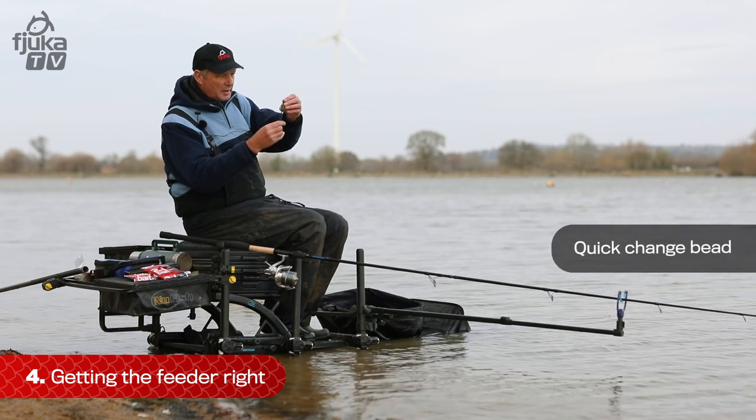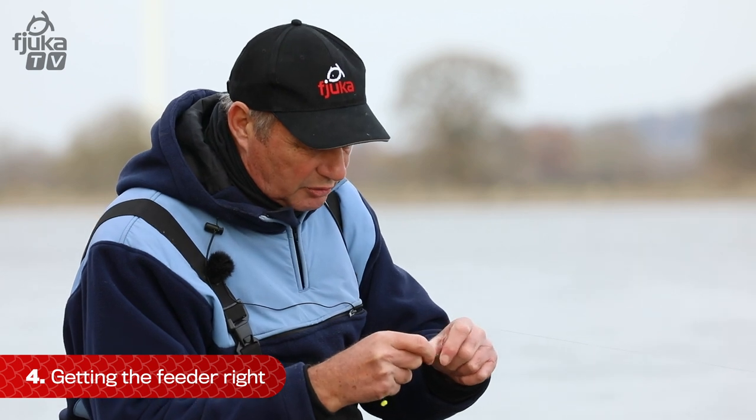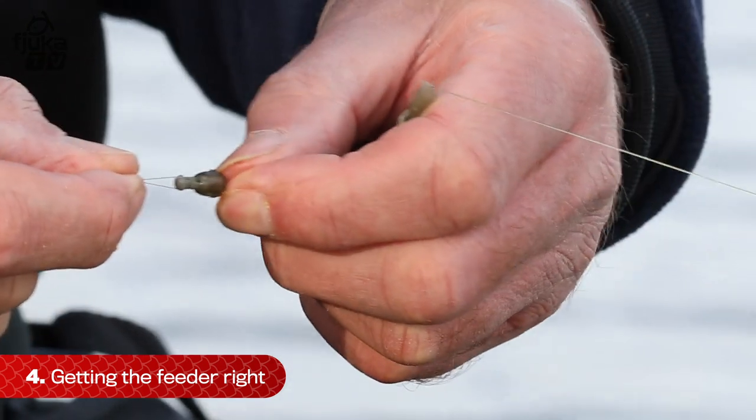It goes on to a quick change bead, so it bounces off the bead. The idea of that little bead is it comes in two parts, so I can take the hook length off, and if I want to change to a different hook length, I can put it back on, put the bead over, and away I go.